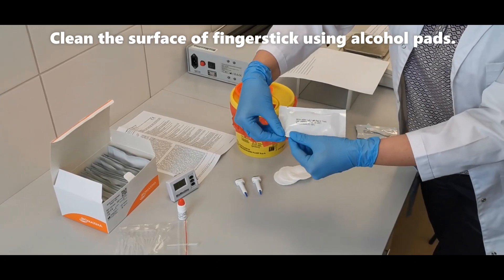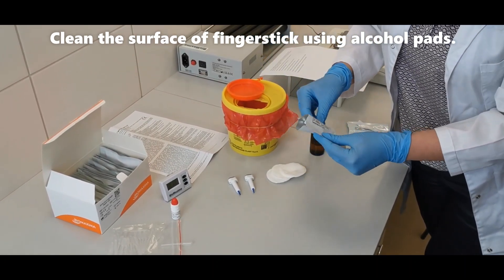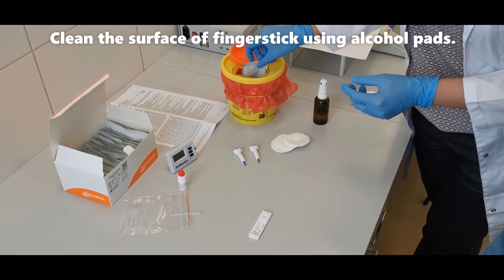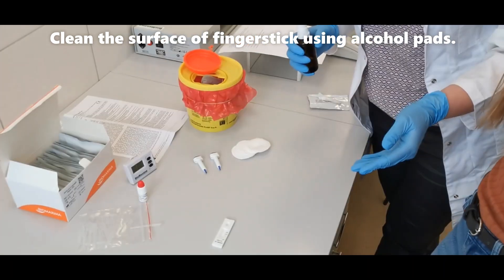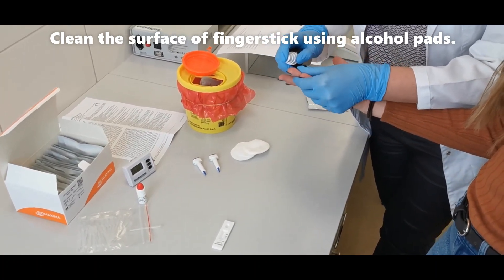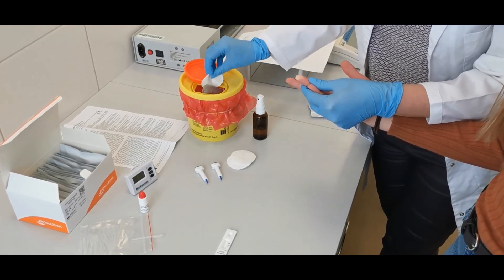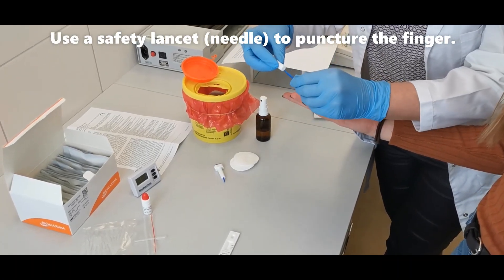To perform the test, first prepare the test cassette. Then clean the surface of a finger stick using alcohol pads. Use a safety lancet or needle to puncture the finger.